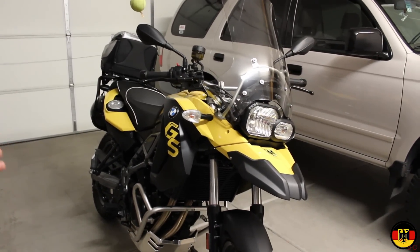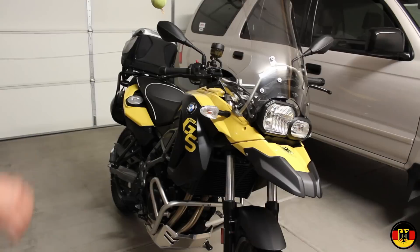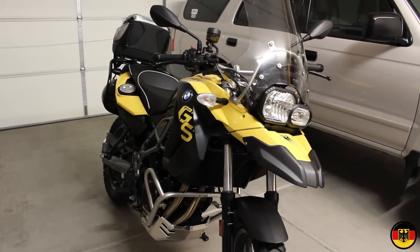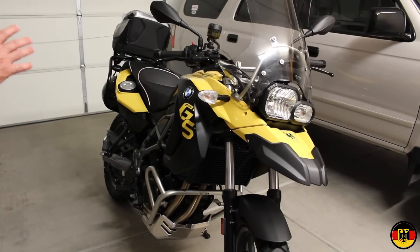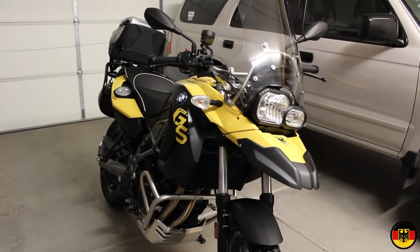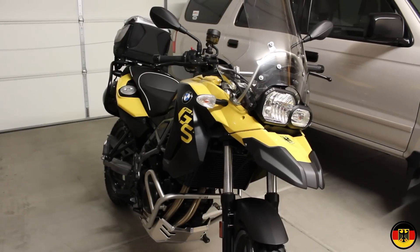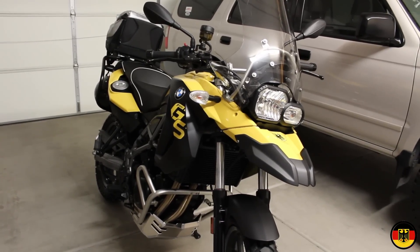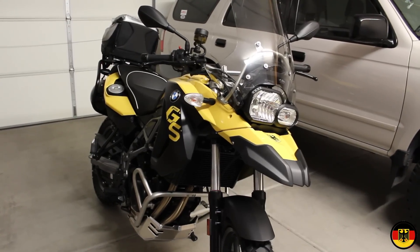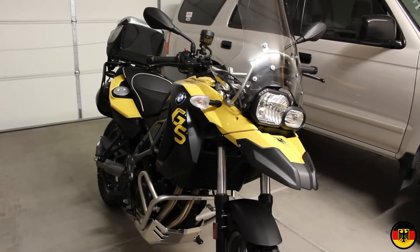When I was getting ready to buy the bike I was comparing it against a Harley Davidson Road King and a Yamaha Super Tenere. One of the things I wanted was a liquid cooled engine. Even though it says F650 it's actually an 800cc liquid cooled engine — just a detuned version from the F800 series. The cam doesn't open the valves as high and it runs on regular gas instead of premium.